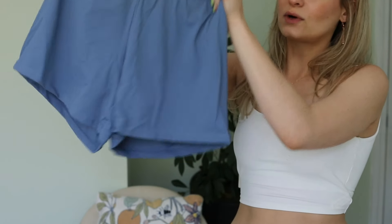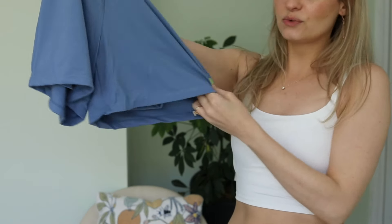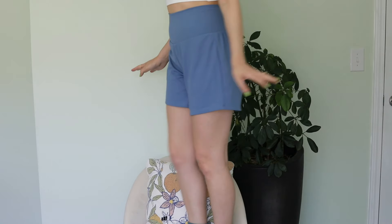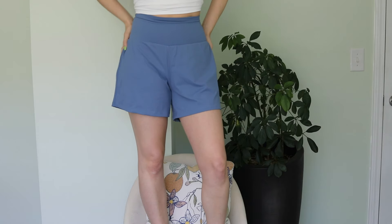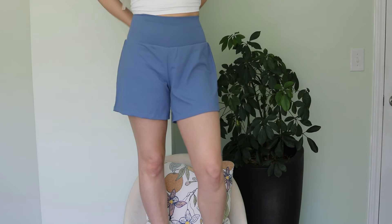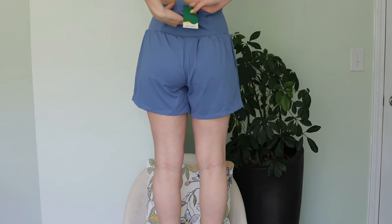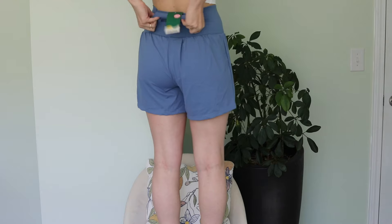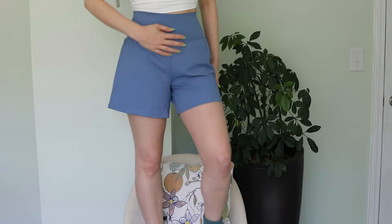These are stretchy little workout shorts. They have a tighter fitted layer underneath and a looser one above it. So cute and so comfortable — I feel like these are going to be perfect for jogging in the park in summer. There are no side pockets, but there is a pocket in the back, though I'm not quite sure how it works — it seems a little upside down. Do you just shove your phone in there? I'm not sure.